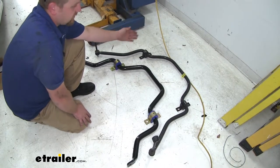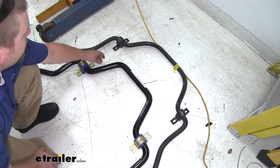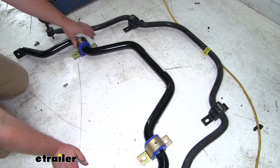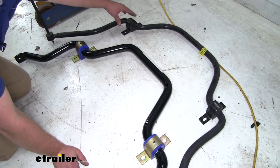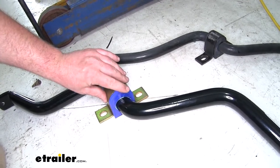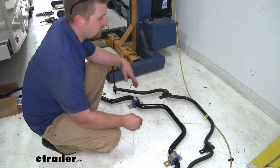I went ahead and placed our factory sway bar next to our new one, and even visually, you can tell that there's going to be an improvement. The Roadmaster Sway Bar is much thicker in diameter compared to the factory style one — it's going to be stronger, beefier, and perform much better. You're even going to be able to tell the difference in the bushings. The Roadmaster bushings are a much needed improvement over the factory style ones, because the factory ones are much smaller and actually made out of rubber, compared to the Roadmaster ones which are larger, made from polyurethane, which are going to perform better and last much longer. So the Roadmaster Sway Bar is going to handle the weight and size of your motorhome much better than that factory one can.